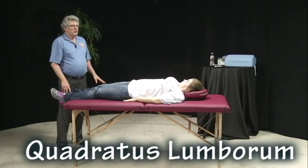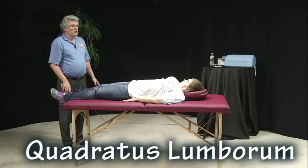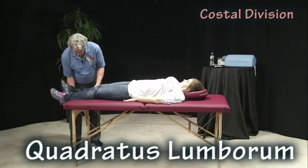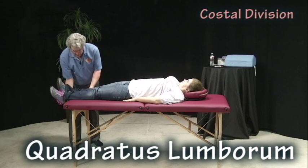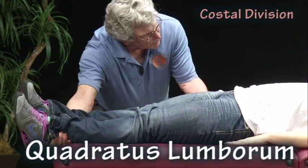Quadratus lumborum, two divisions: the costal division and the spinal division. The costal division is about two degrees abduction from the midline, and I'm going to pull towards me. Ready and hold.